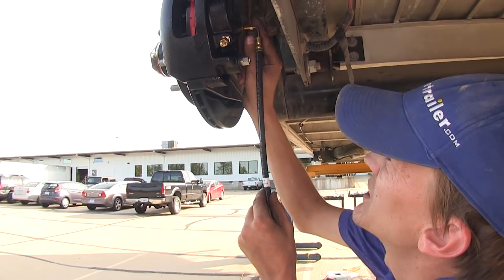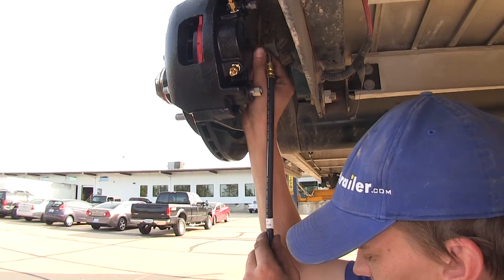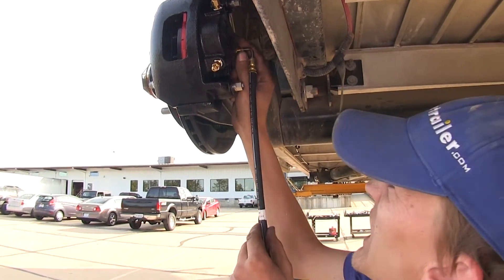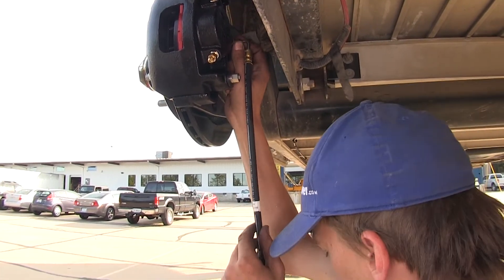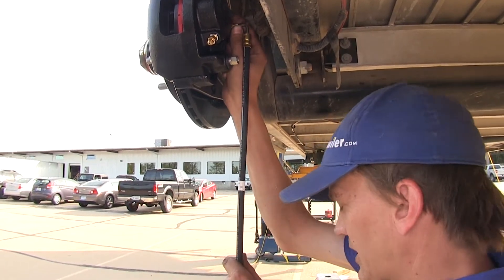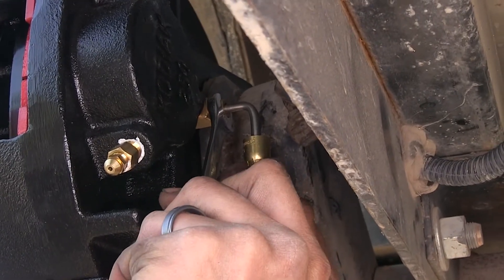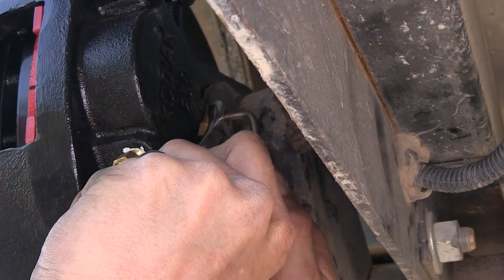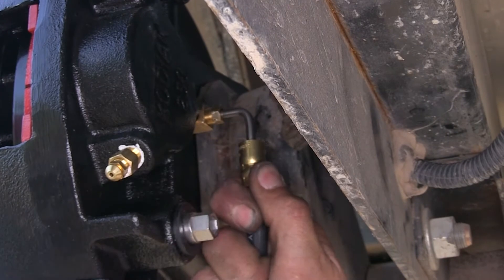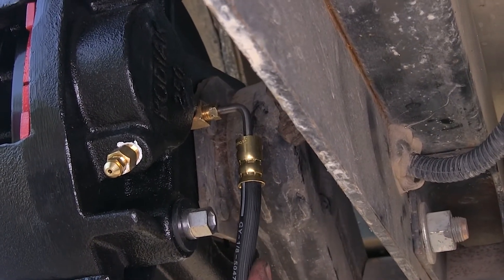Now we'll start attaching all our brake hoses into our calipers. Tighten those down with a 3/8 wrench. Once we have them tight on all four, we'll start making our connections to our quarter inch brake line. We'll go ahead and do that and show you how we did it once we're done. Once we have those snug we'll repeat the same process for the other three and make the rest of our connections.